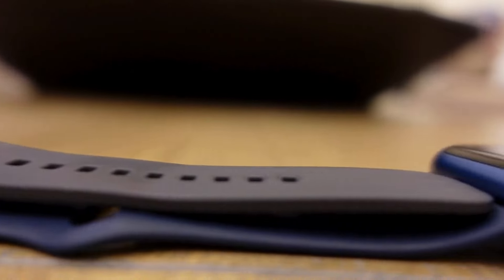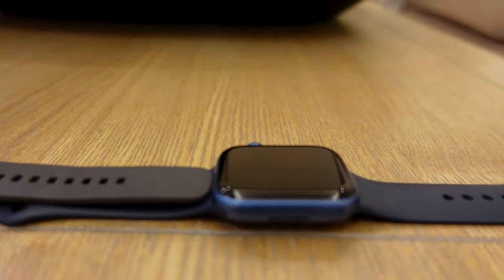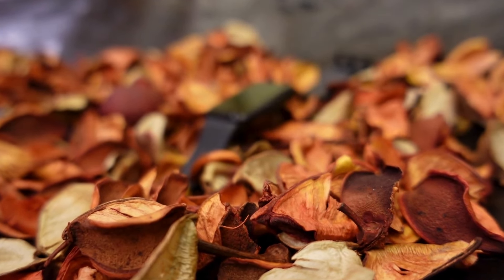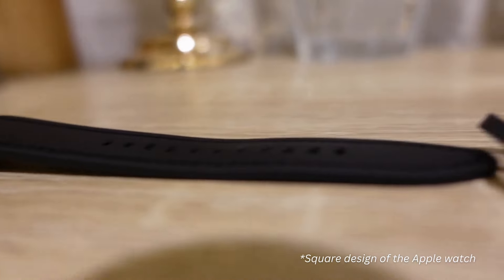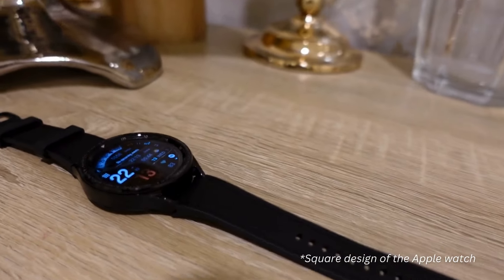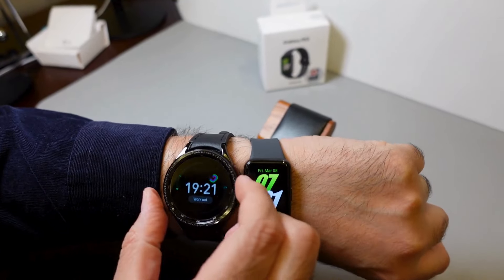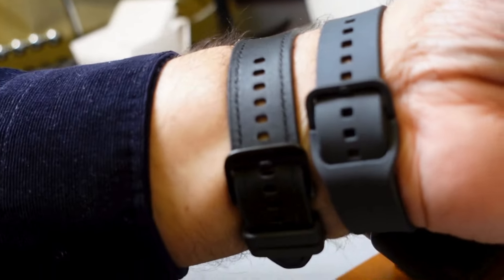The design and form factor: it's a nice silicone band with a beautiful rectangular design, unlike the Apple Watch 7 which is more of a square design, and unlike the Galaxy Watch 6 which is circular. So all three designs have their own pros and cons — I think it comes down to individual preference. Here is a nice comparison of the design of the Fit 3 versus the Watch 6 which I've been using.